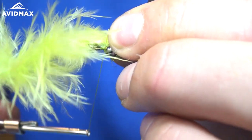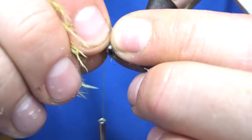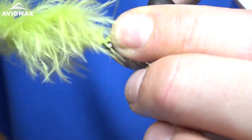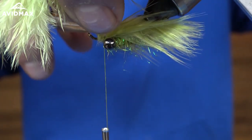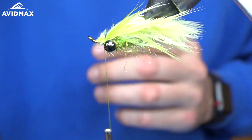I'll pinch that with my left hand and make some gentle wraps in front of the eyes with my right. Make sure we have it nice and centered. Then I'll come back in here with my scissors and trim that out as close as we can.